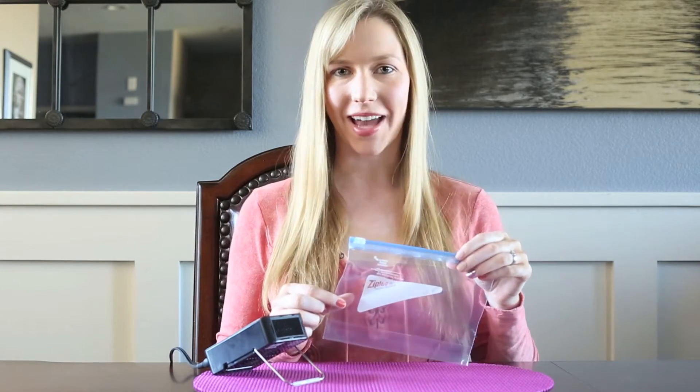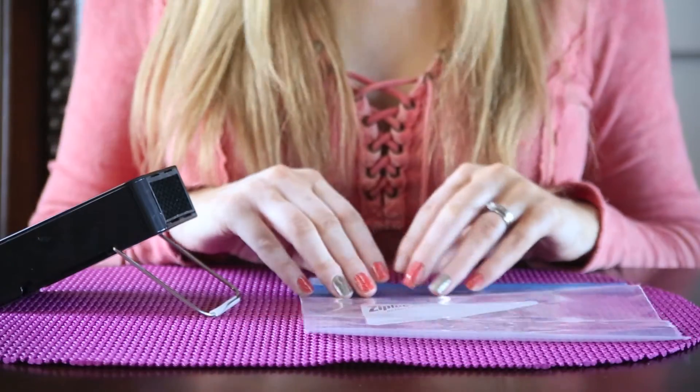You're going to need your Jamberry heater and just a regular plastic baggie. For the baggie method,